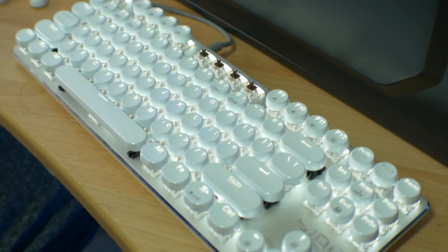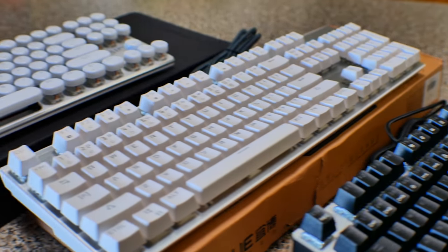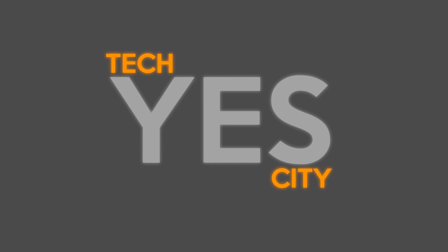Viewers have been asking me to check out some cheap keyboards on AliExpress or eBay, saying they were really good value for money. So recently I decided to buy three of these keyboards and put them to the test to see if they're worth your money. Welcome back to Tech Yes City — this is Brian the yes man.